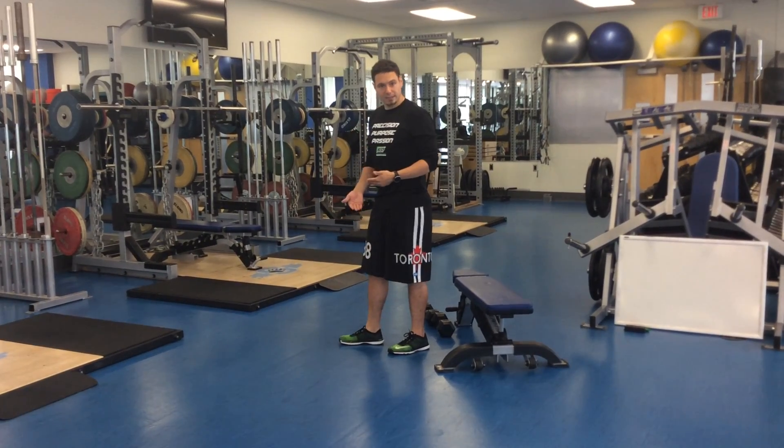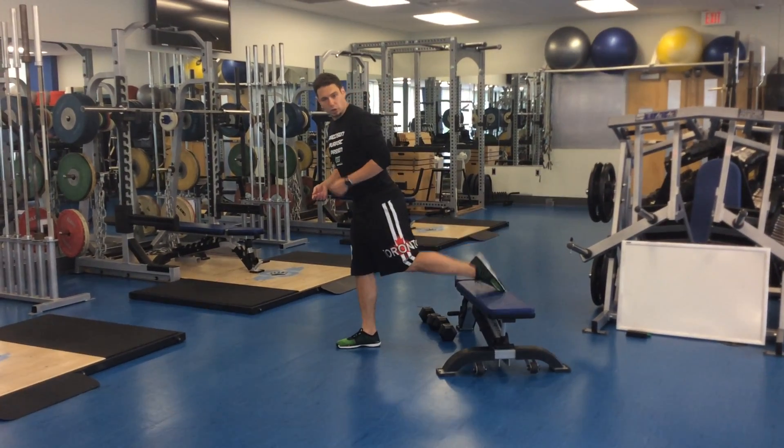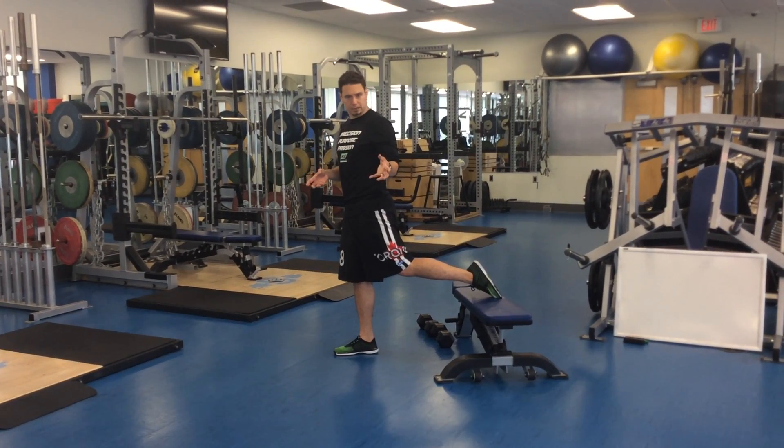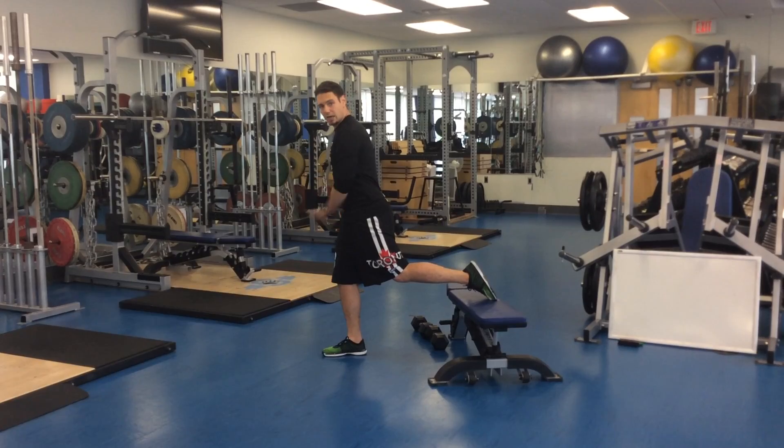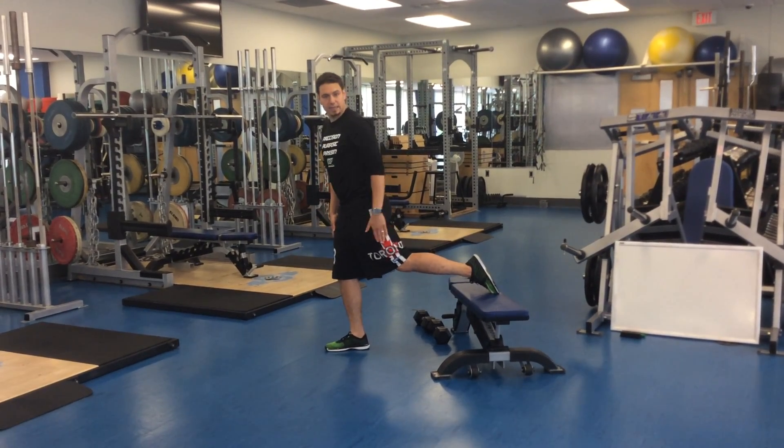So while I perform this again, I want you to think of it not in the variation of what you've seen in the walking lunge. I want you to truly think about it as if I'm doing 90% of the work with the front leg, and the back leg is very soft.